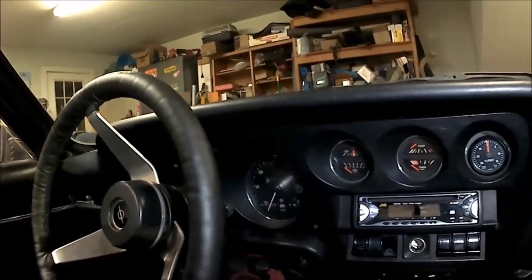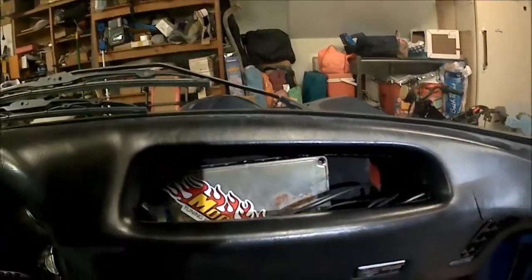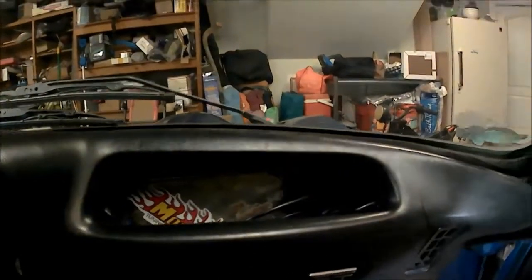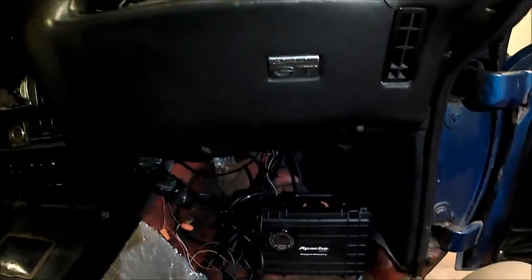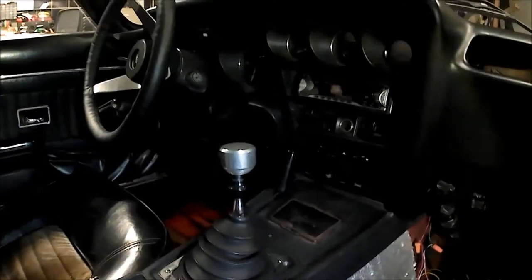So it still retains the same Opel look, but it communicates well with the Nissan ECU, which is hiding right here in the glove box — tucks away nicely. I've got my little setup down here for doing some data logging and tuning. The stock Opel shifter adds to the sleeper look here.